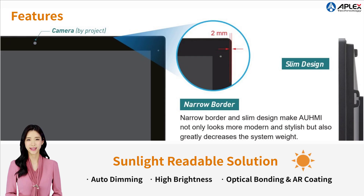OMI has an IP66 front bezel and an extremely narrow bezel. It supports sunlight-readable solutions such as auto-dimming, high-brightness, optical bonding, and optional AG-AR coating.